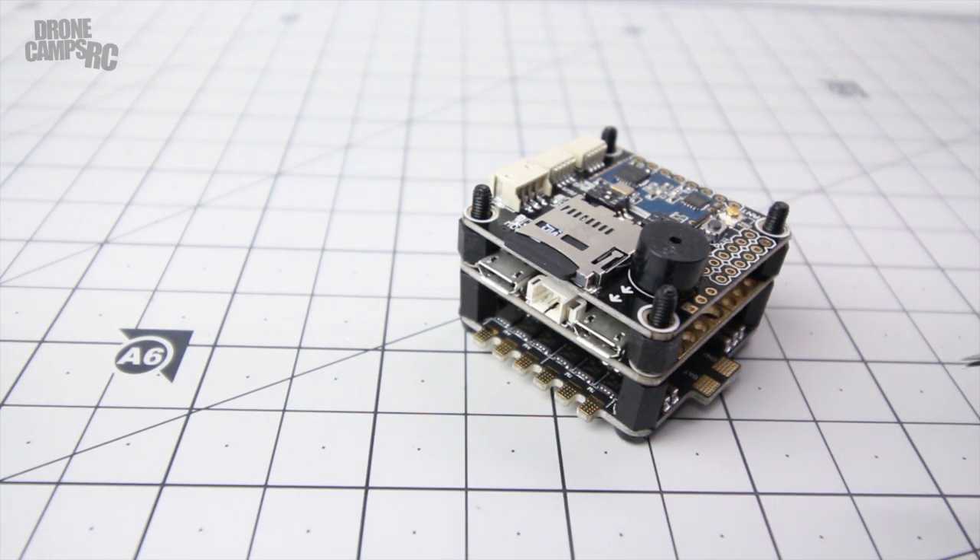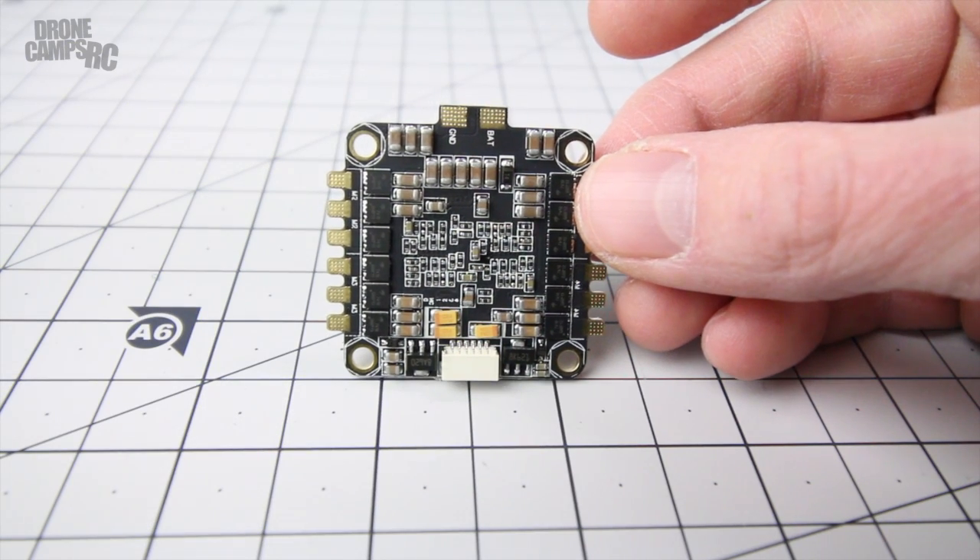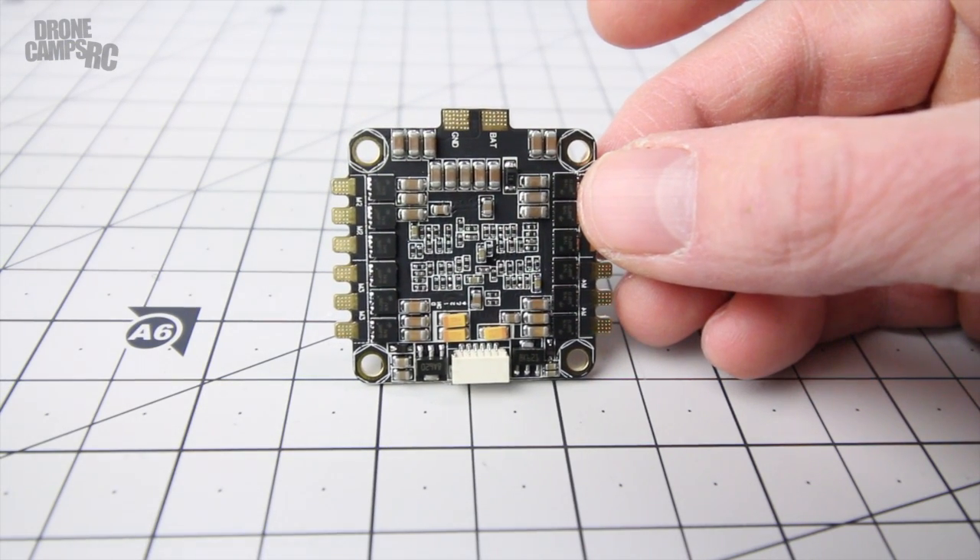I can pull this apart and show you what comes along with it for your wiring setup. It does have a wire coming from the ESCs up to the next board, and these two boards actually plug in together, so you don't have to do any soldering here to get this going - except for soldering on your battery connector cable and your ESCs on each side. Let's pull off the top stack and talk about what's included.